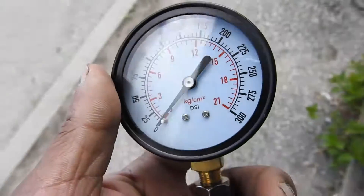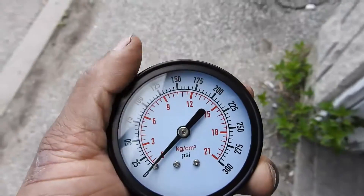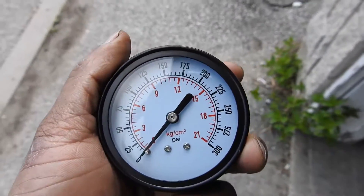That's all there is to it. That's compression testing done on the Yamaha V-Star 650 Custom. Thanks for watching.